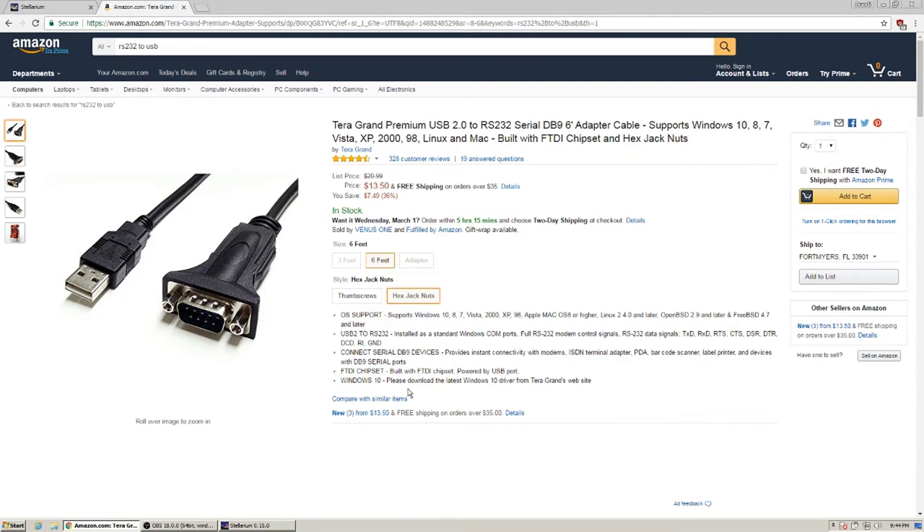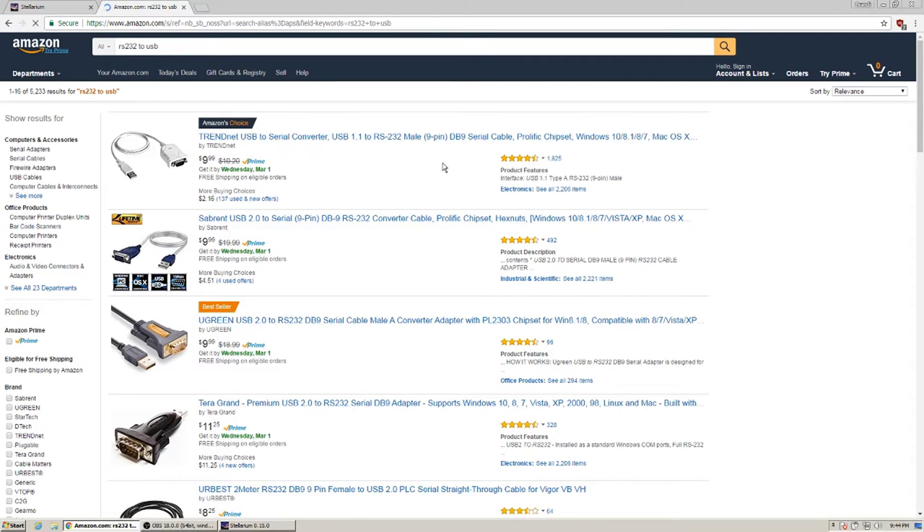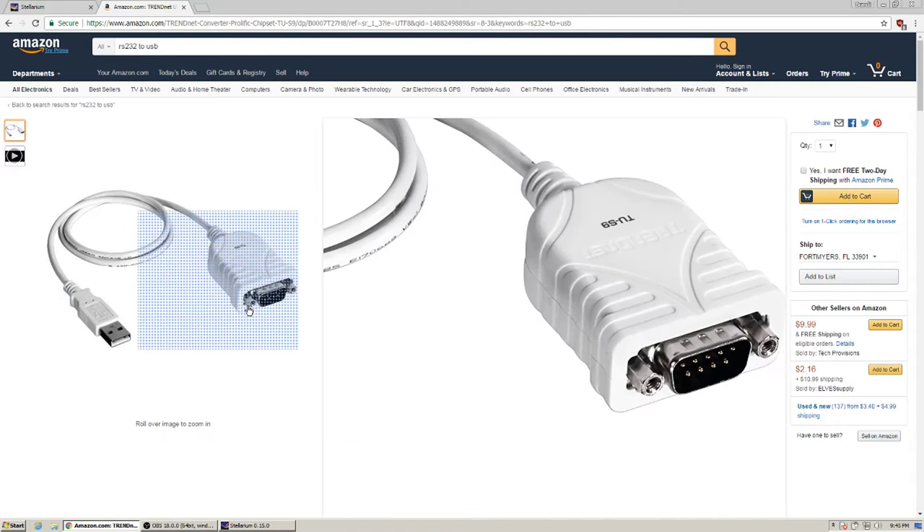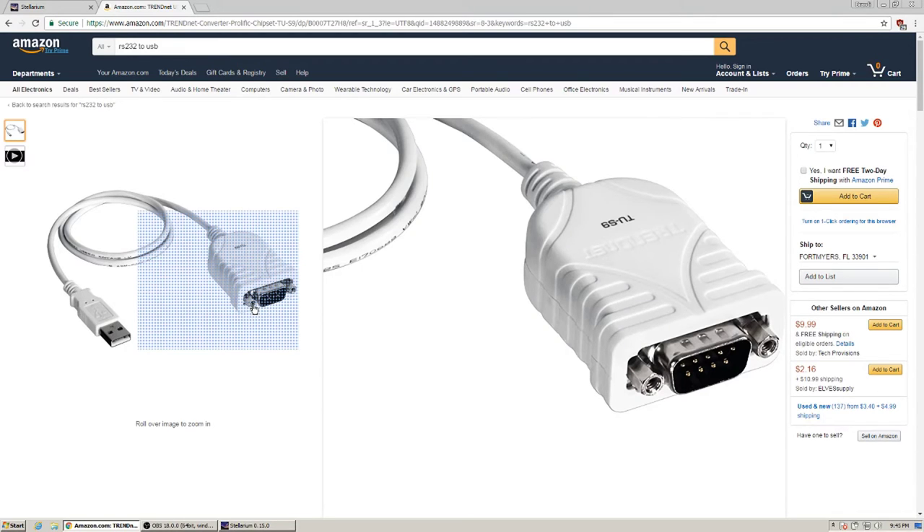Worst case, you'll end up with two adapters. You can find these on eBay for around $7, though I figured many of you would prefer Amazon. Search for RS-232 to USB. Stick with USB 2.0 — USB 1.1 will work but is slower, and USB 3.0 may have driver issues. USB 2.0 is plug-and-play with Windows, so you won't need a driver for that.